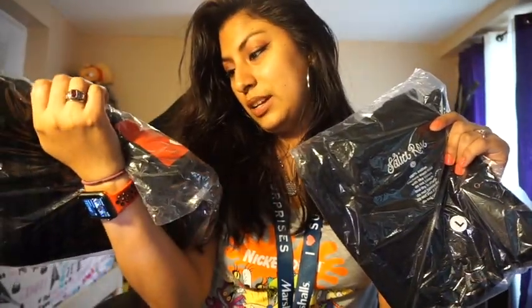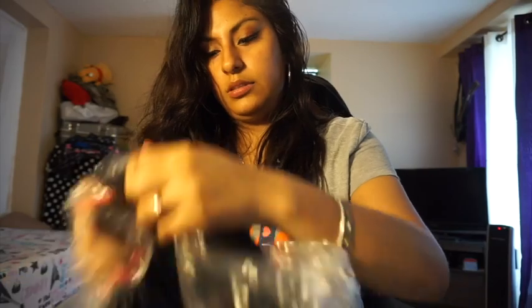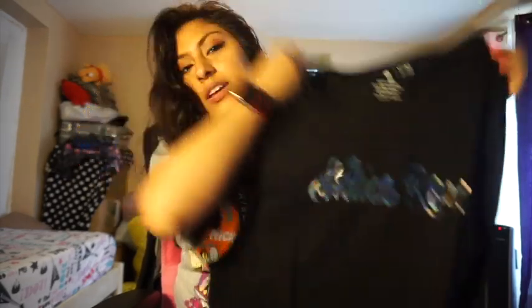So I got more stickers, more stuff. Then I got my shirts — this is number one, this is number two. Oh my god, this looks really nice. I'm gonna open this one first. I'm gonna leave the tags on it, which I love. I can't wait to wear this in the summer.